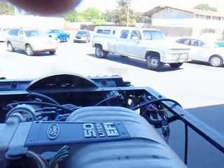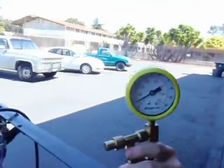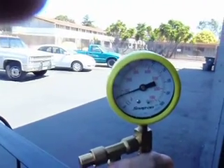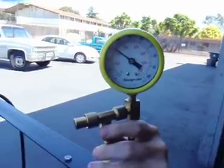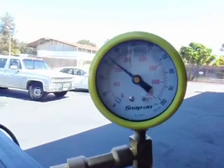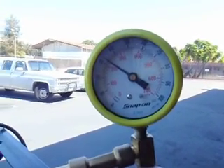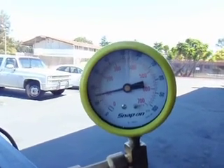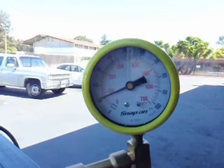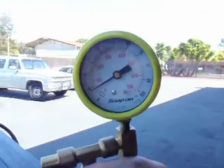We're going to key it up and create fuel pressure. Now I'm clamping the return line and we're going to kill the key. It's dropping — therefore there is a leak somewhere before the fuel pressure regulator.